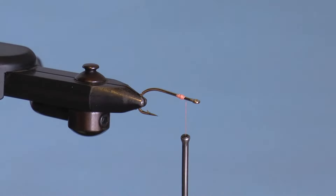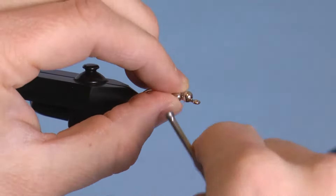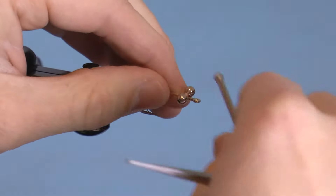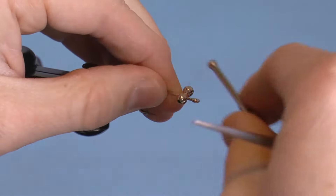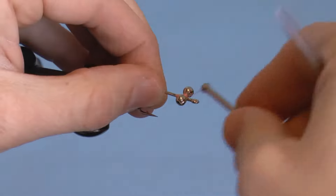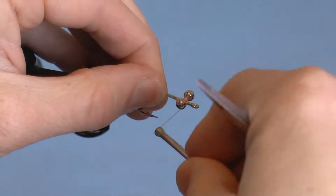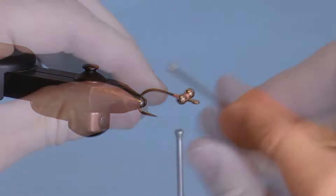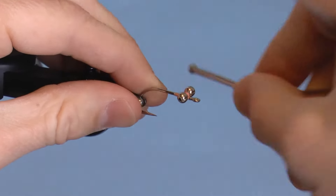Grab your eyes — here I'm using large bead chain eyes — and lash them down. I like to attach them with 3 wraps: criss-cross wraps, 360-degree wraps, and wraps around each eye. Check your eyes to make sure they are secure, and then make a few more wraps if necessary.